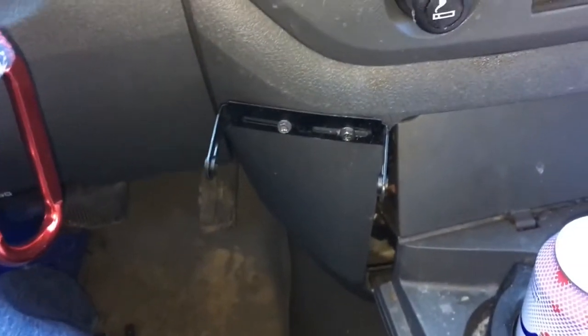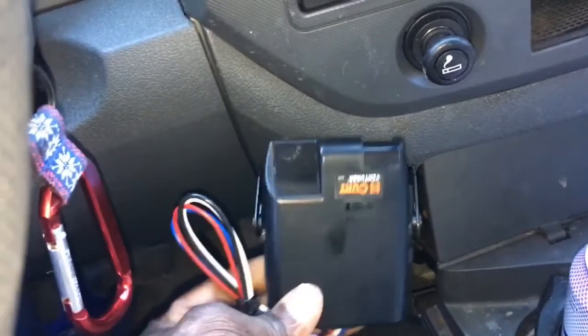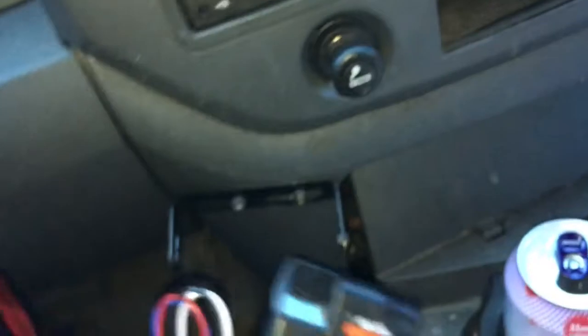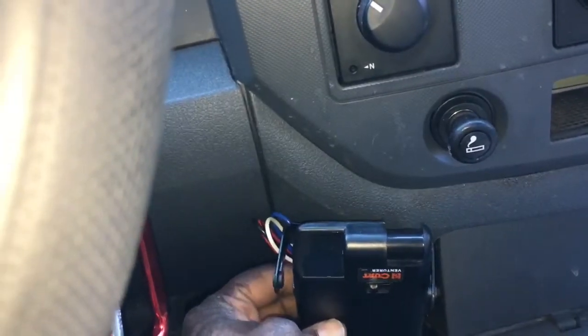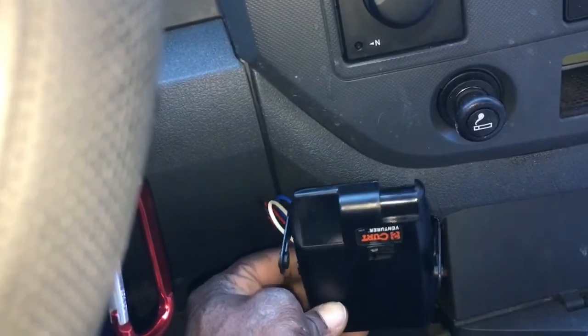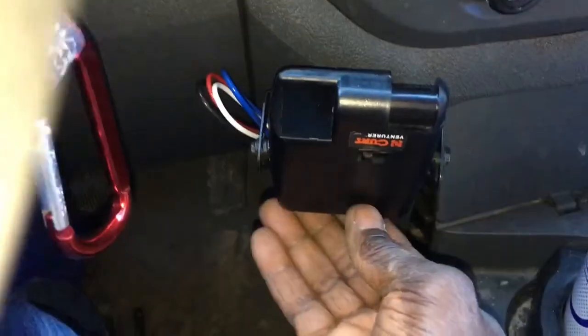That's where I have it mounted. Now I'm going to move to the next step — putting the actual unit on there. There are a couple of screws going in through that side and that side, and then we'll plug it up. I'll have it mounted like that so I'll have easy access to the manual braking and all the switches at the same time.